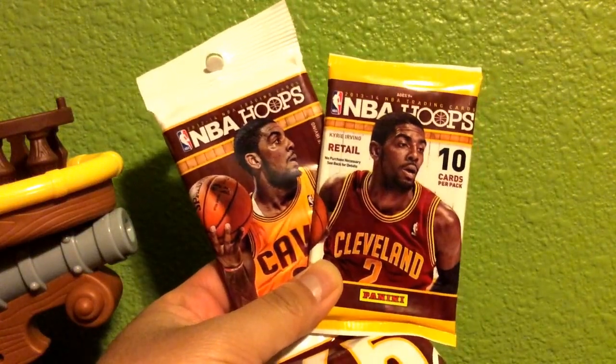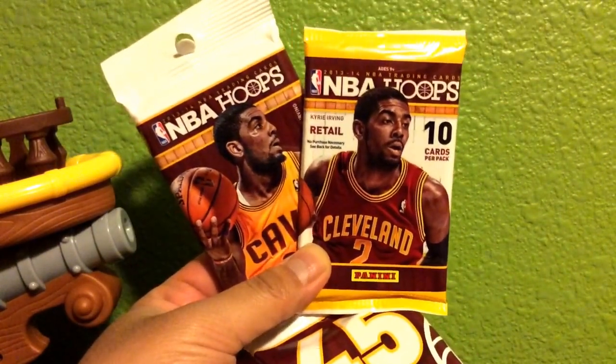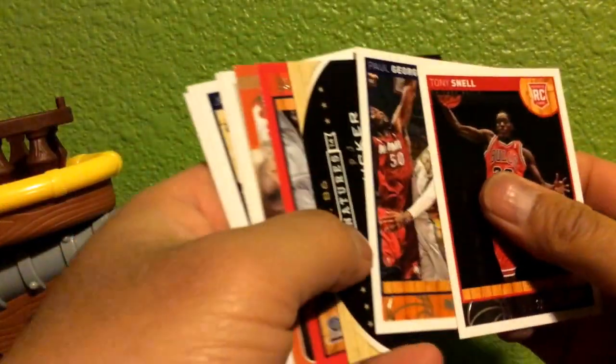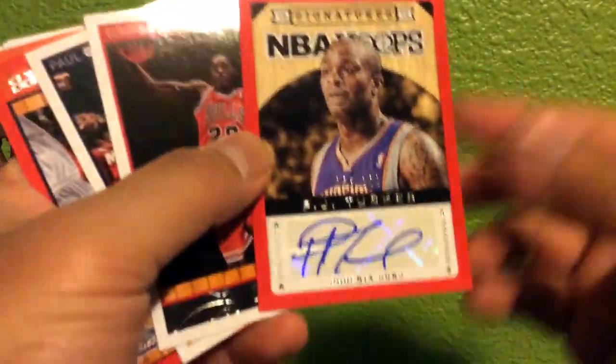Hey, what's up YouTube, this is PK and I'm back. This time I have NBA Hoops one value pack and one regular retail pack, both container and auto. Let's start with the hoops retail pack.